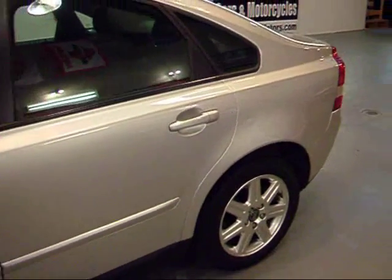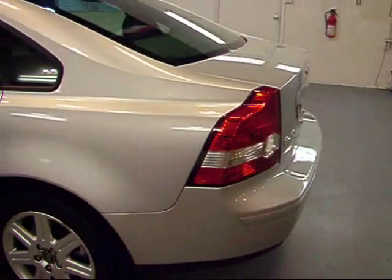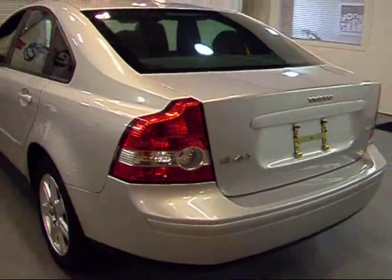Coming down the side here, there are really no door dings or scratches — a very, very clean car, as you would expect with a 2006 year model.